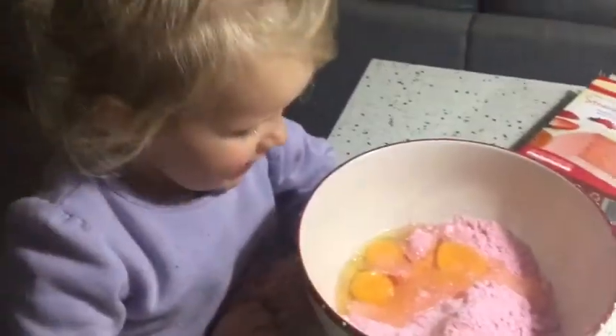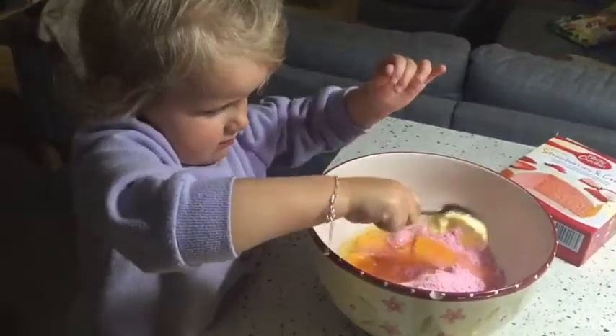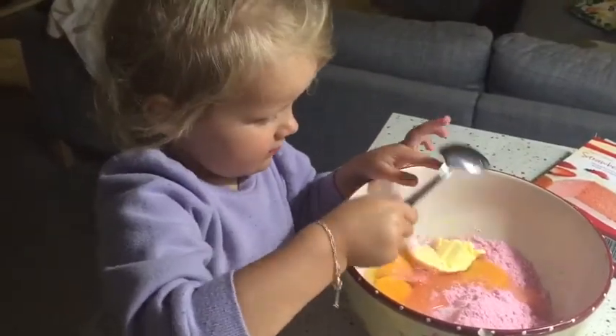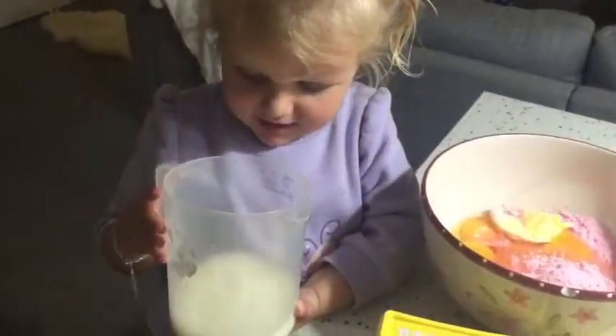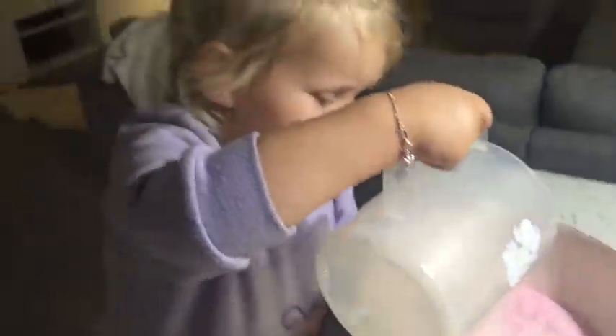I'm going to feed the oven. One, two and three. I want to put a little bubble. Come on, look at that. Put it in the rice milk. Put it all in.